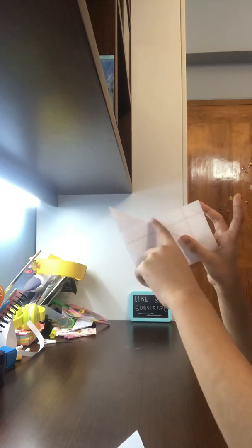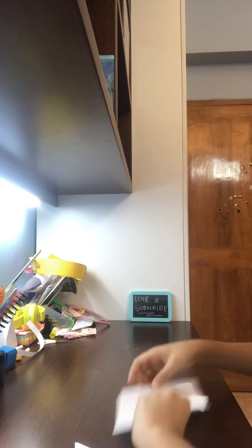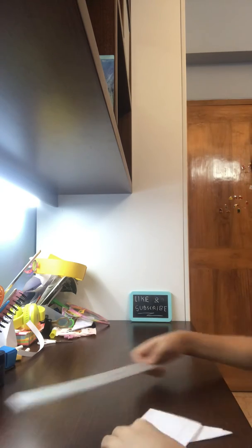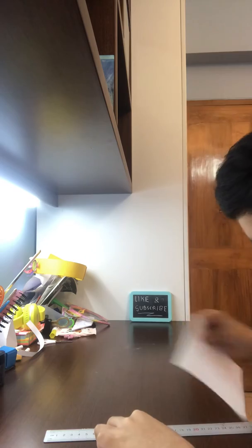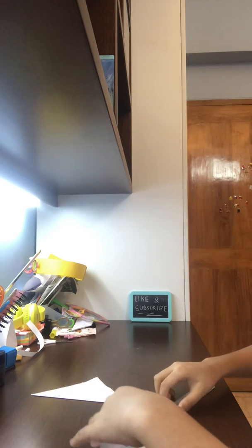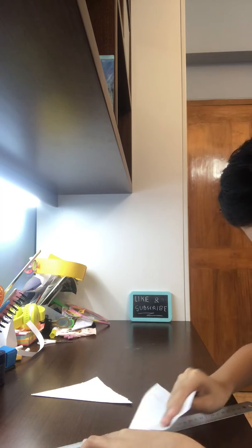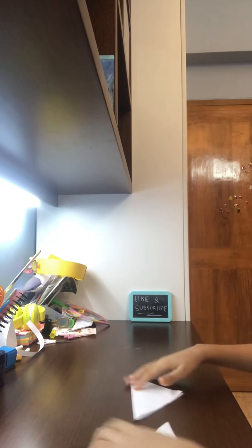You need to cut off these pieces by running your fingernails and cutting off the piece of paper. For this part I'm going to use a scale to rip off my paper. Then we need to fold this part to simplify. Put the scale away.